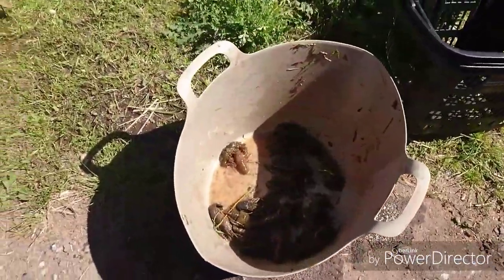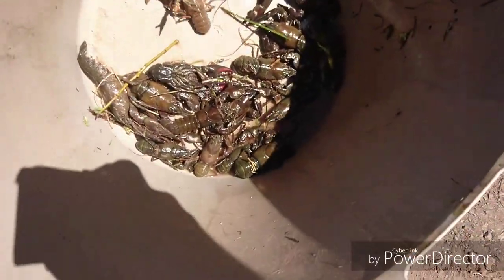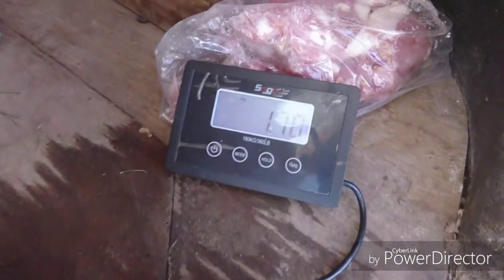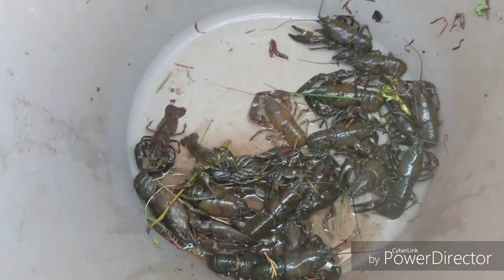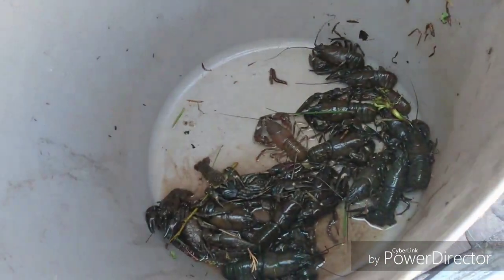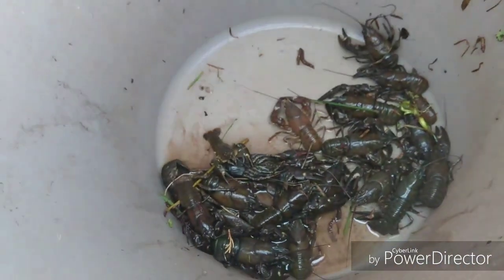Okay guys, this is today's haul using bacon for the American signal crayfish, and as you can see, not a great haul at all. We're going to weigh them up now. The scales are reading zero. Well, hardly worth my time coming over - 1.65 kilograms of American signals. Not good at all. But then again, that's why we do the field research, to find out what's good and what's bad. And what we won't be using is cooking bacon because it doesn't seem to be doing any good at all.